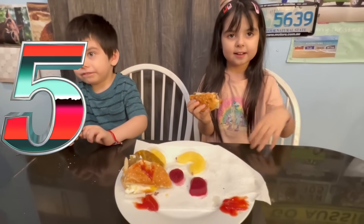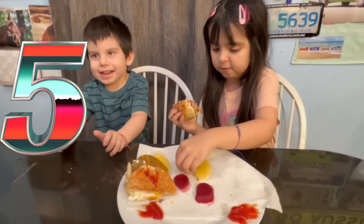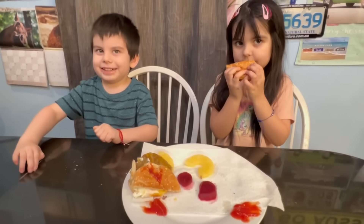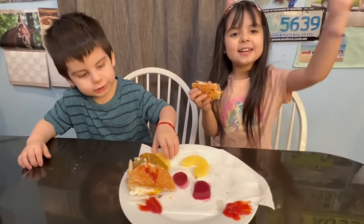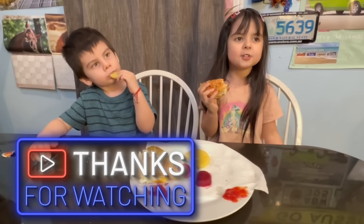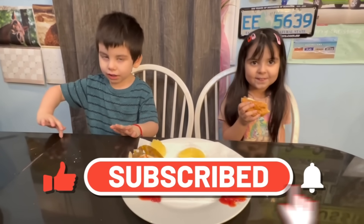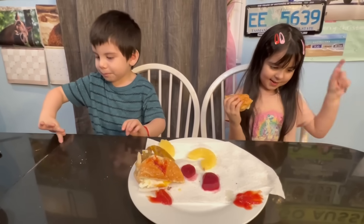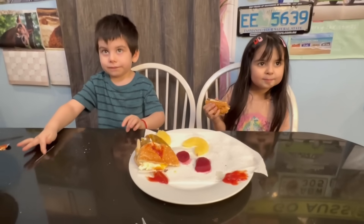All right guys, thank you so much for trying this! I hope you guys have a good day. Say bye! Thank you for watching — don't forget to like and subscribe for more awesome videos. Bye-bye!